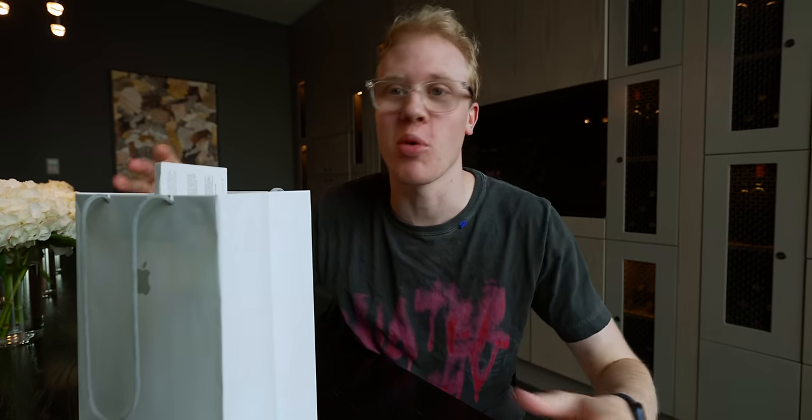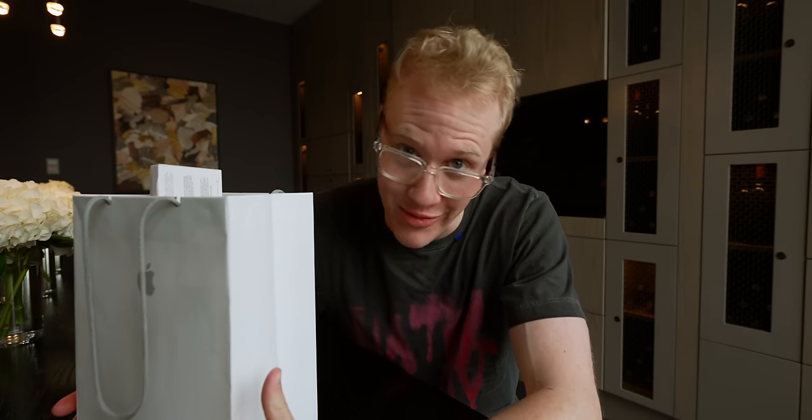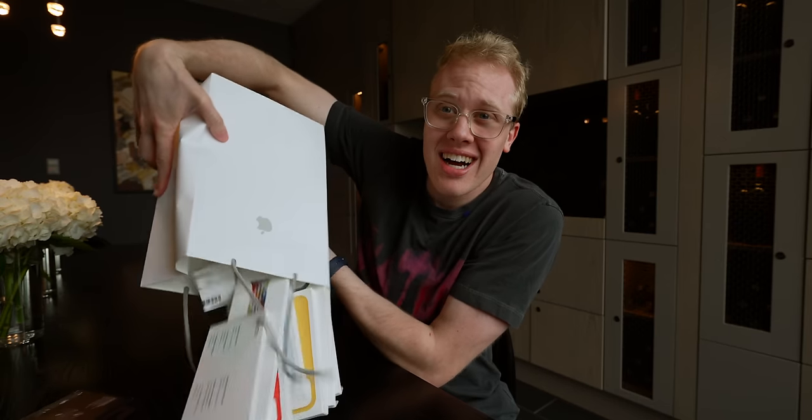Yo guys, what's up? It's Sam here. Are we vlogging today? No, we're getting close though. I actually got a ton of new Apple products and I'm a little bit off the rails. I'll be honest, I've gone a little bit too far this time because I think I cleaned out the Apple store. We've got so much good stuff.